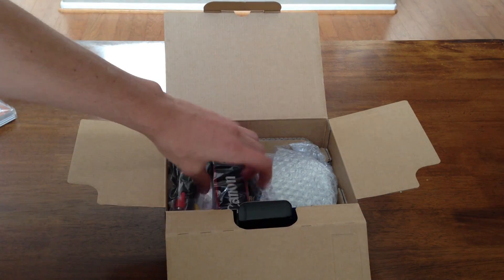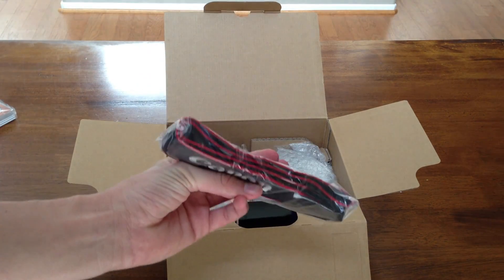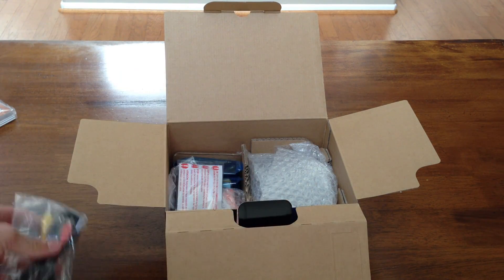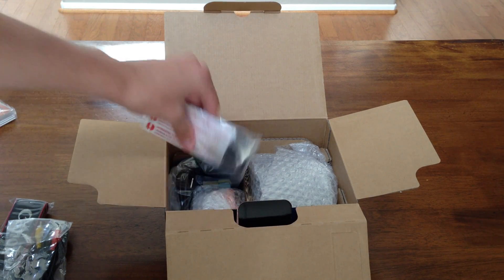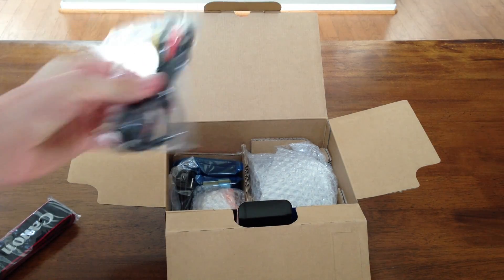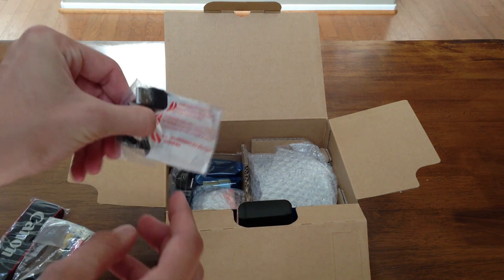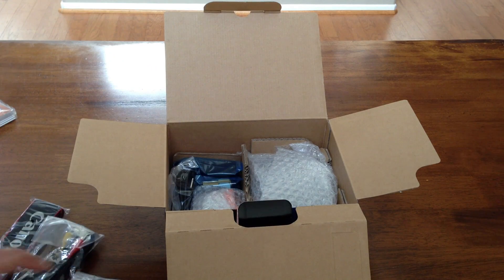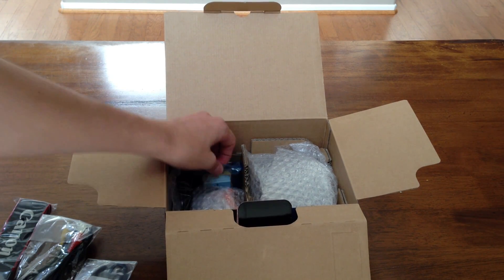Okay, so we have the Canon strap, which is handy. We have what looks like video cables to connect to a TV if you want to look at pictures or video, even though this wouldn't be HD — it is just composite. We have the USB cable that connects to the computer. Thankfully it is just a regular USB, no proprietary ports.